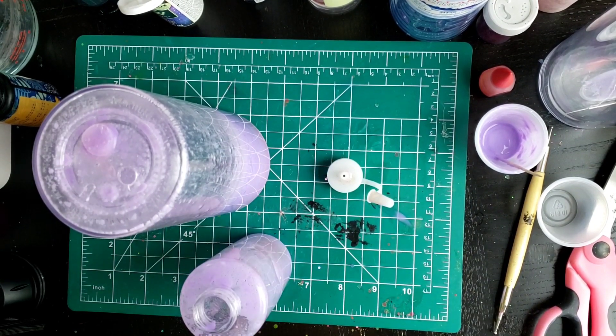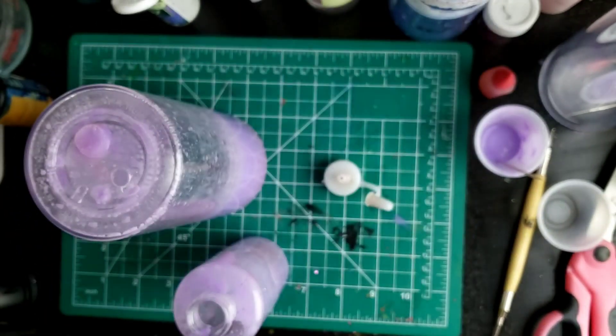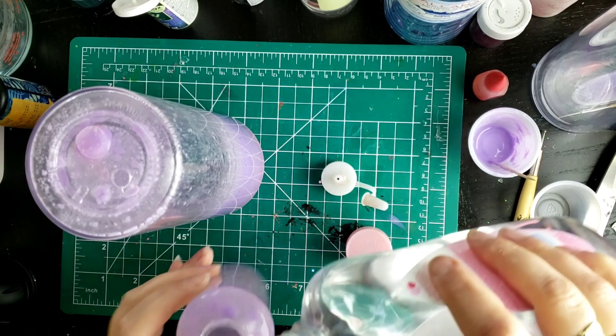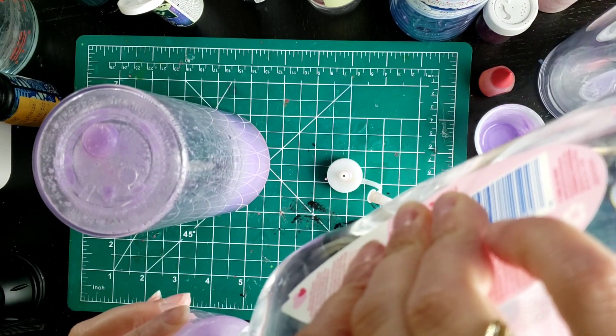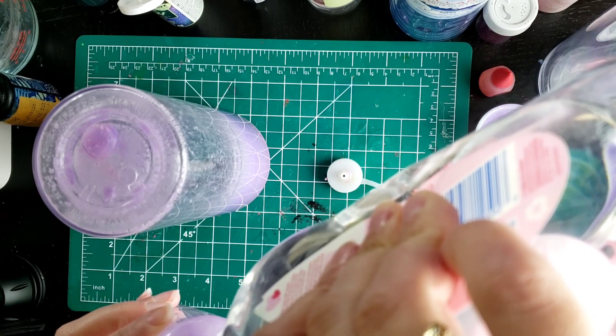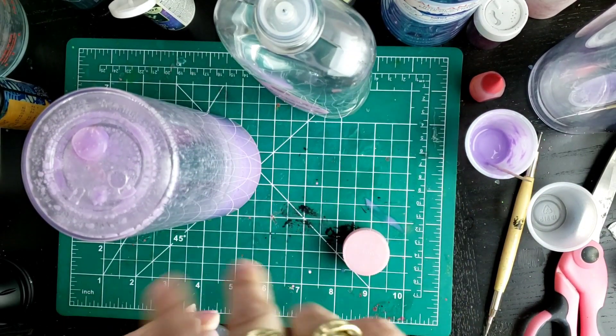Any kind of baby oil works. I'm just using this Johnson baby oil, which is what I usually have on hand. I just put it into the squeeze bottle the same way I put the other liquid in, and then just transfer it into the tumbler. That works pretty easy. I'll be back when it's full.